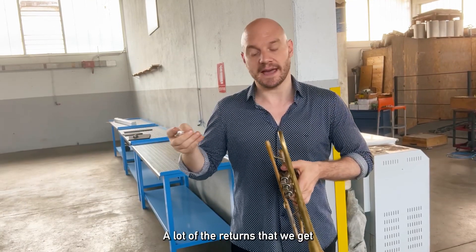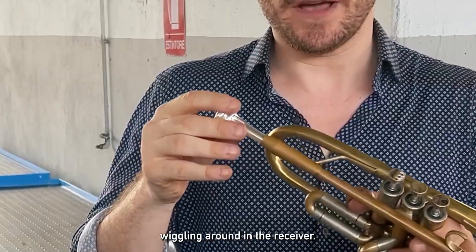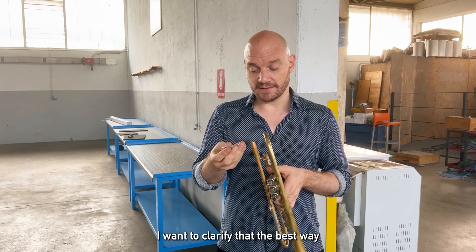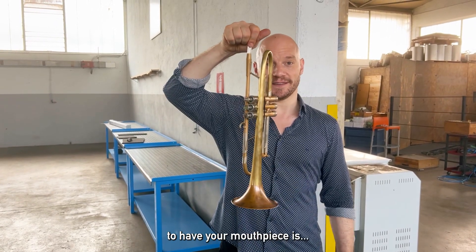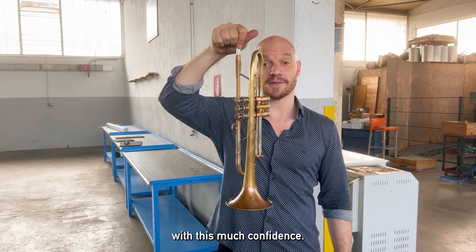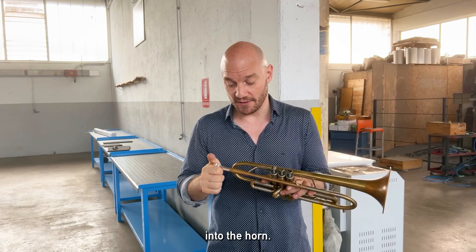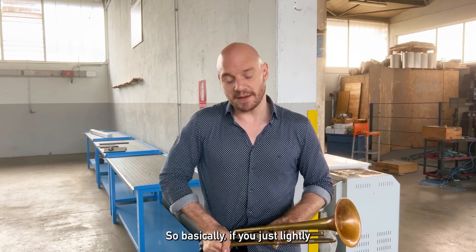A lot of the returns that we get are based on people saying that the mouthpieces aren't shanking — that they're wiggling around in the receiver. I want to clarify that the best way to have your mouthpiece is locked into the horn with this much confidence. And that's how I always insert my mouthpieces into the horn.